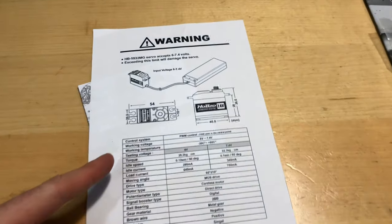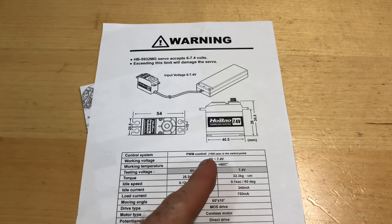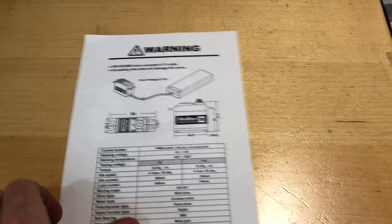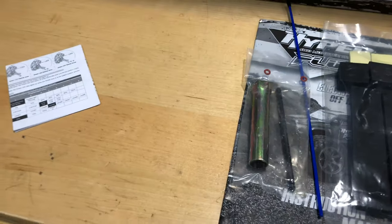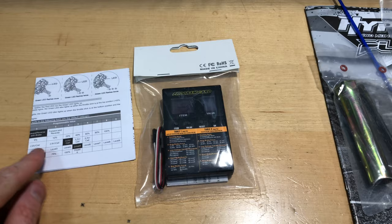They show you the servo specs here: at 6 volts you're at 25 kilograms, and at 7.4 volts you're at 32 kilograms. This here is a spec sheet on your electronic speed controller. In the RTR kits it comes with this little programming card, which is awesome.